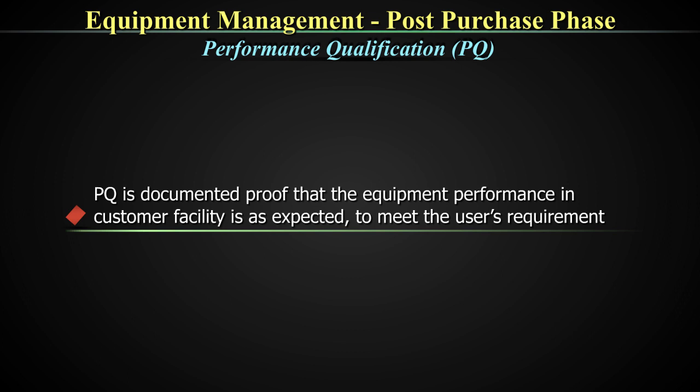PQ is the documented proof that the equipment performance in the customer facility meets the user's requirements. Though the DQ, IQ, and OQ have passed, it is still the duty of the user or the laboratory to verify the performance of the equipment on their site. This is because as the equipment undergoes shipment, it is expected that some alignments could have changed. Thus, a verification step performed as performance qualification becomes imperative.